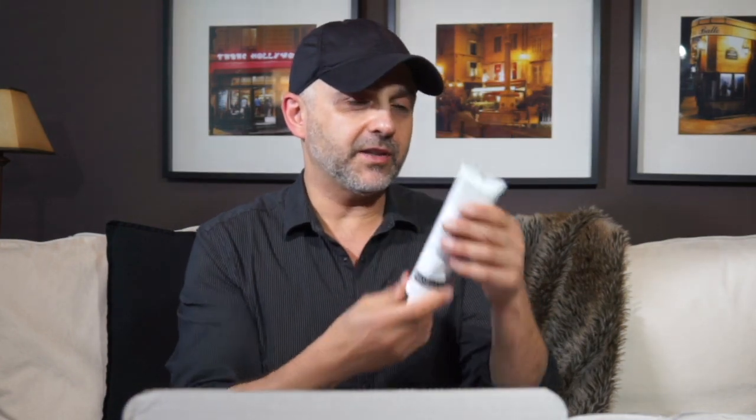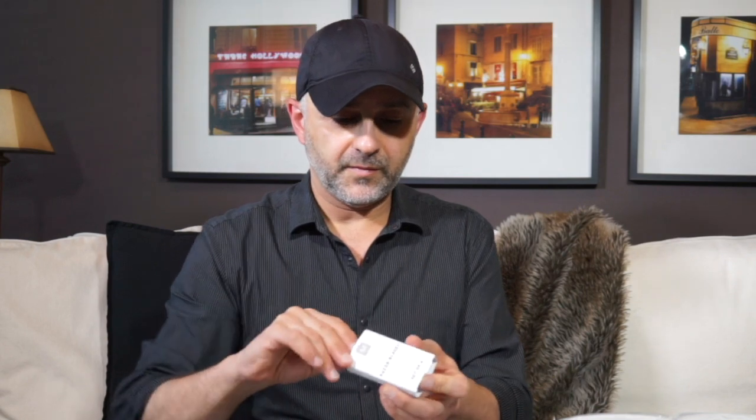We've got toothpaste here. The branding and packaging is really cool for Morgans. As far as the toothpaste goes, it seems kind of minty — typical toothpaste, minty and fresh. This is a 4.7 ounce toothpaste. Same with the shaving cream — it's a 6 ounce shaving cream and it says natural ingredients. And we've got the razor blades here, a set of 4 razor blades.